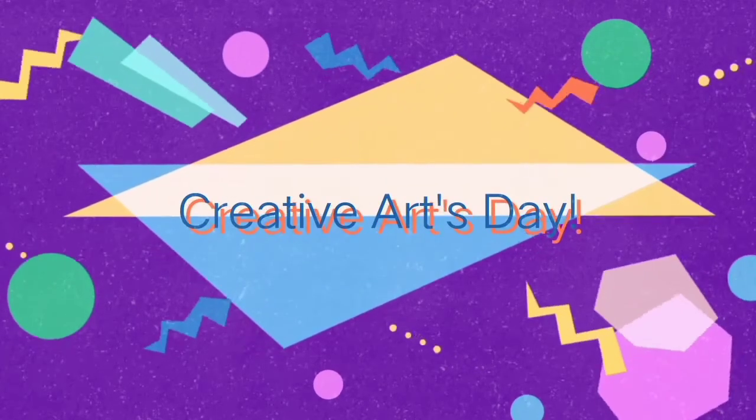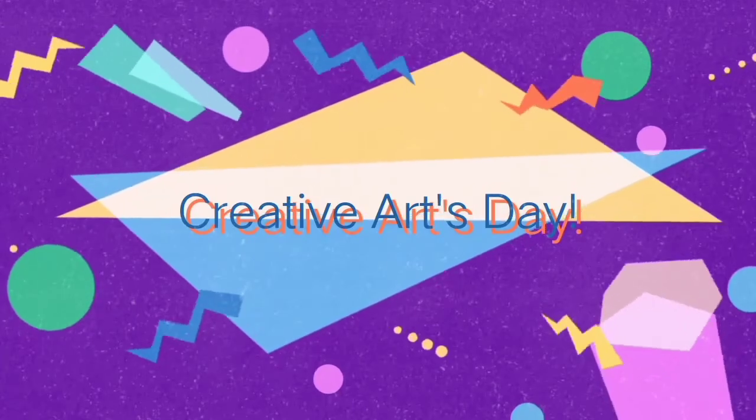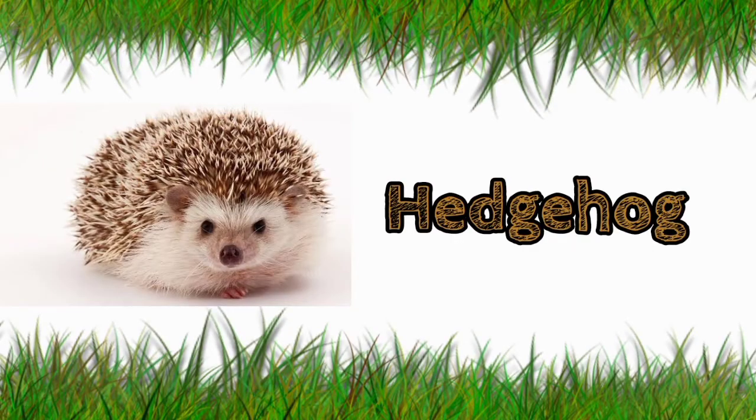Hello, boys and girls! It's Creative Arts Day again. Today, I will show you how to make a hedgehog.